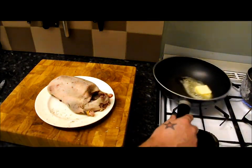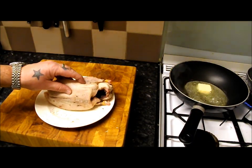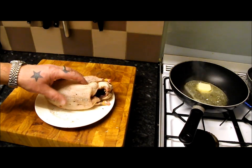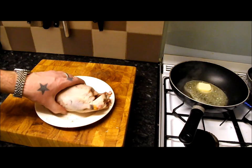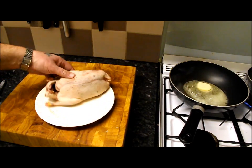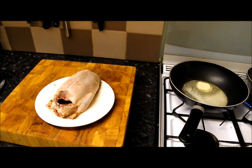Then we're going to lay our duck in there leg side down to start. We'll cook it on a low heat for about four or five minutes a side, just so it takes a bit of color. Then we're going to flip it over to the other side, turn the heat up a bit, do the breasts, and then put it in the oven.